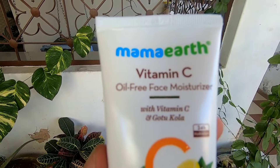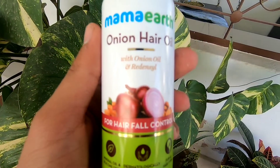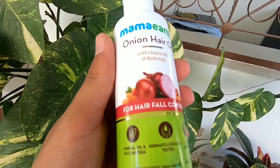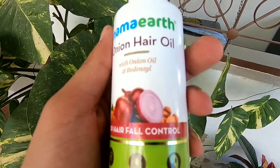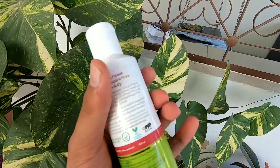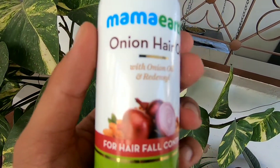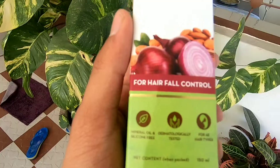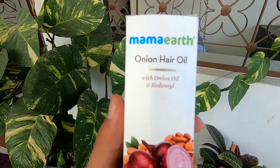Next, another product I ordered from Mama Earth is the onion hair oil. I have used it and it is very good. This hair oil has been a good experience. You must definitely try this hair oil — it is a great product.